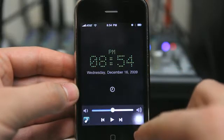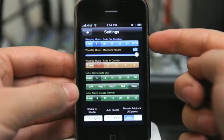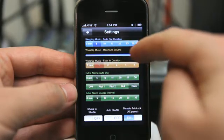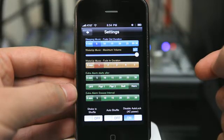Tapping anywhere on the screen allows us to get to our settings, where we can set our sleep music fade-out duration — where you can set music to fall asleep to — and your wake-up music fade-in duration, so that when the music starts to play it starts off at a low volume and then raises up until it reaches whatever the maximum volume you have set, so that music is not abruptly waking you up.